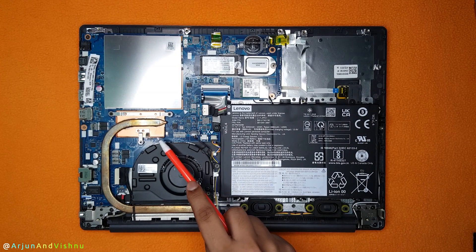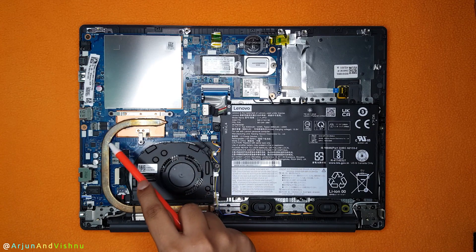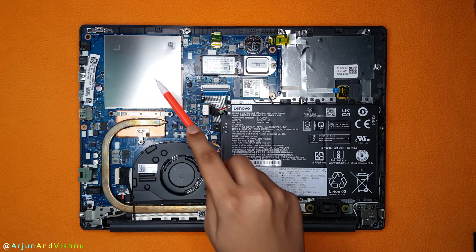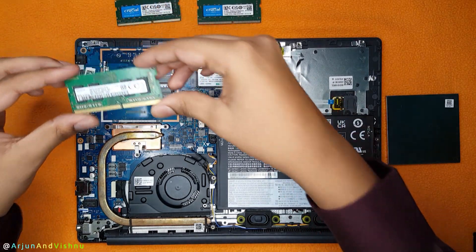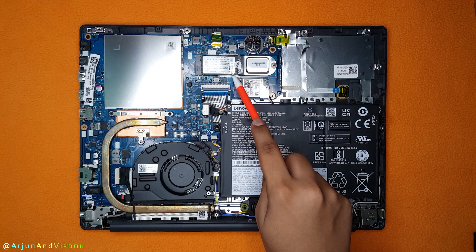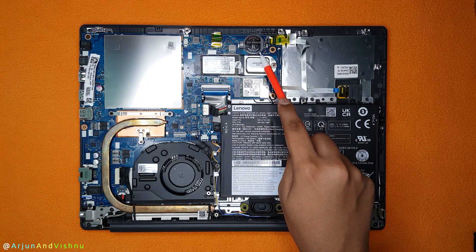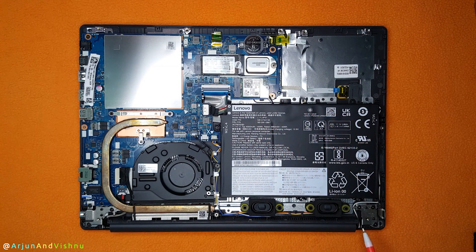The processor is underneath this heatsink — it is the AMD Athlon Gold 3150U. This copper pipe transfers the heat to the fins, and an exhaust fan blows the heat out from the fins. The RAM is under this thin metal plate. This laptop comes with 4GB of DDR4 RAM, which is made by Samsung. The RAM is expandable up to 32GB. Here is the 256GB M.2 NVMe SSD. This is the 45Wh battery, which charges fully in a little more than an hour. Here is the CMOS battery to protect the BIOS settings. This is the AC series Wi-Fi chip and these wires extend up to the antenna.